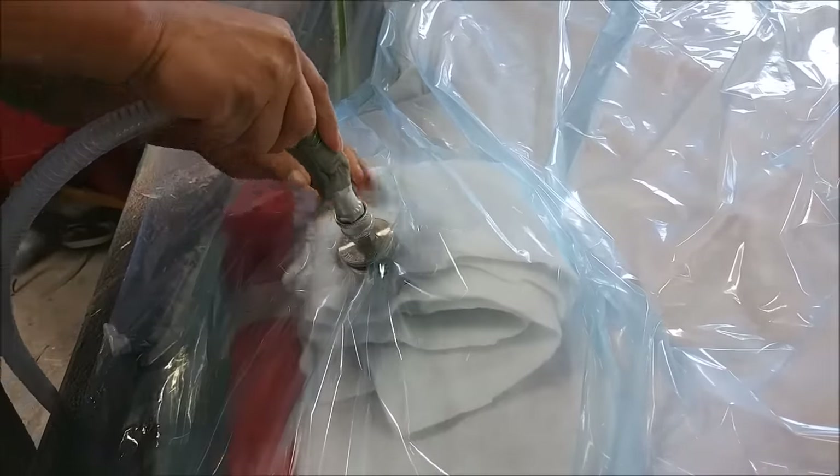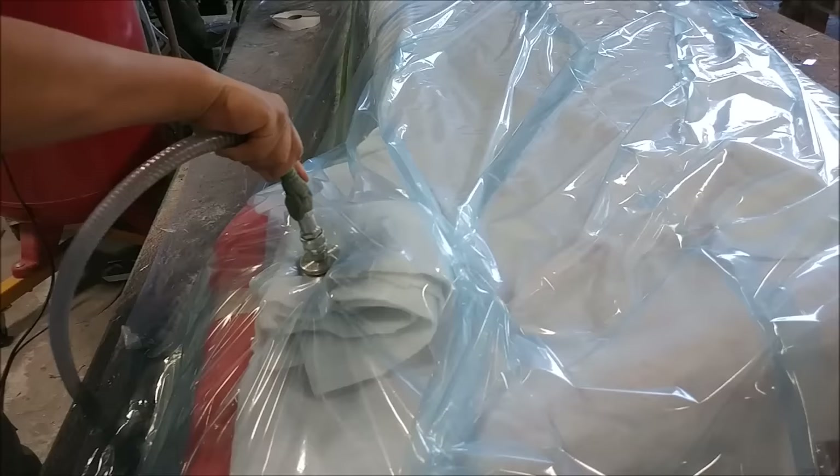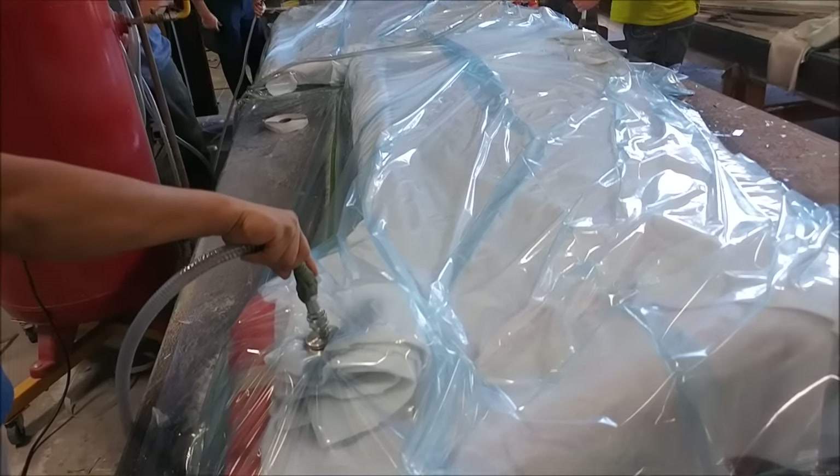Our red vacuum tank holds quite a good capacity under vacuum, so it can suck a lot of air out of the whole setup very quickly before the pump comes on again to take the air out.